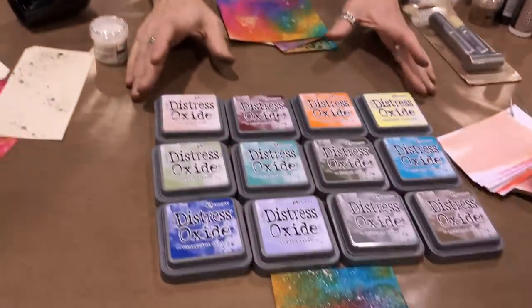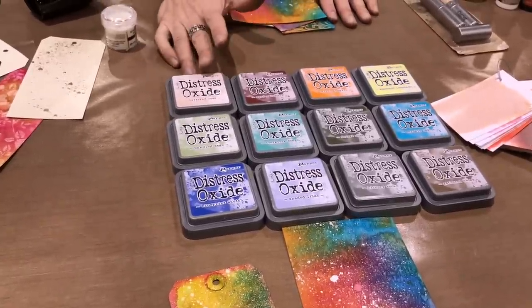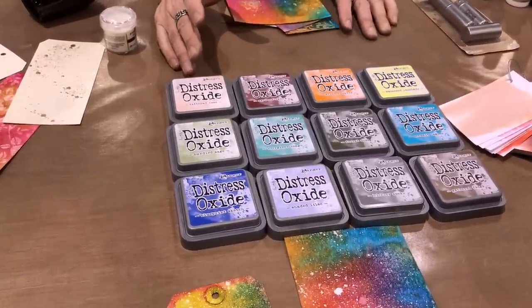First thing up of course are 12 new colors of distress oxide. This makes me really happy because distress oxides have just become so popular. When I did a Facebook Live, people didn't even care about the colors — they were just like 'oh new inks, great.' I'm like, well let me tell you what the colors are. They said, 'no, we just want more colors.'